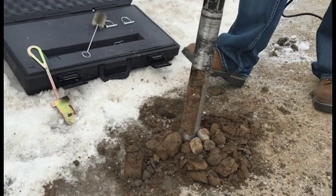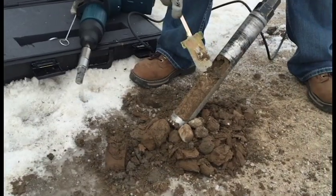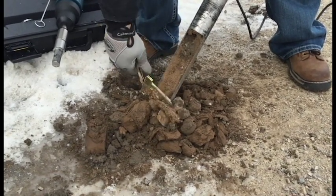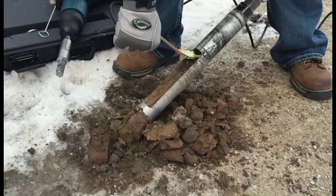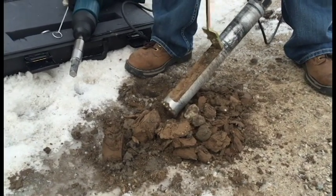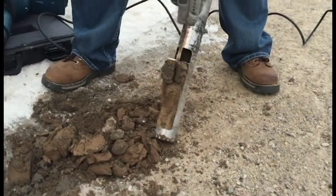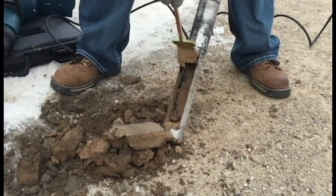Core sample diameter is 2-inch OD by 8-inch length. The core barrel auger with carbide teeth is used for removing the core sample. An optional 2-1/4 inch earth core barrel auger with carbide teeth is available for regular soil conditions.